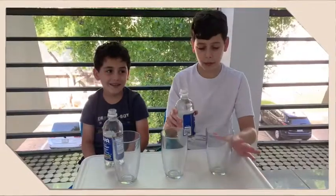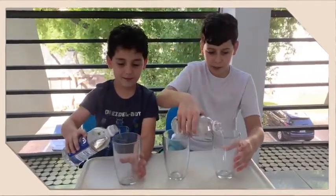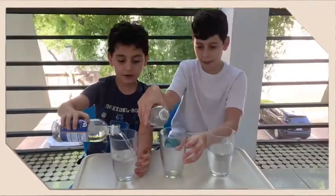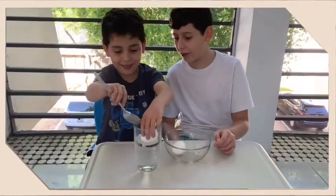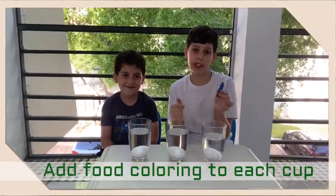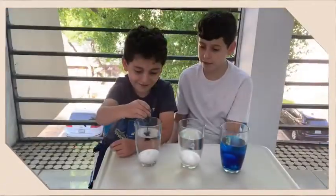We will need to put about half of the vinegar inside each of the cups. Then we will carefully put the raw eggs with the spoon inside the vinegar. Now we will put food coloring inside each of the cups. Now we will let the eggs sit in the vinegar for two to three days.